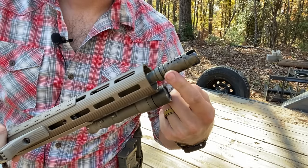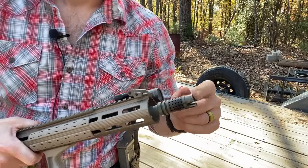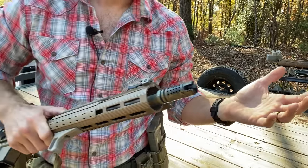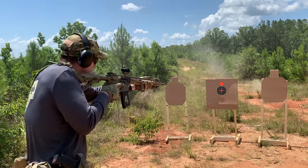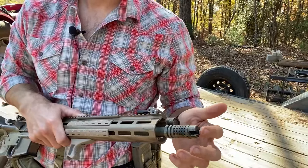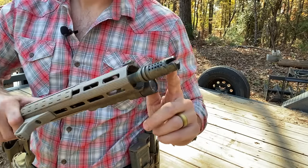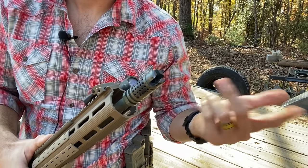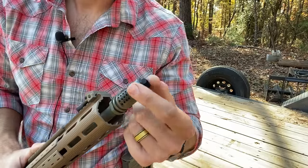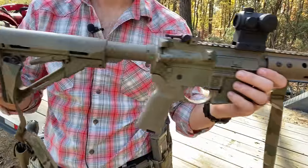The muzzle device is a Griffin Armament M4SD flash comp — it's got vents on top and solid on the bottom so it disperses gas out and not down, pushing the muzzle slightly downward. The three prongs on the end handle flash suppression. It doesn't send a lot of concussive blast out sideways like a muzzle brake would. This is an older version — about 10-11 years old — they've since fluted it to save weight, but this is the OG and I'm proud of it.